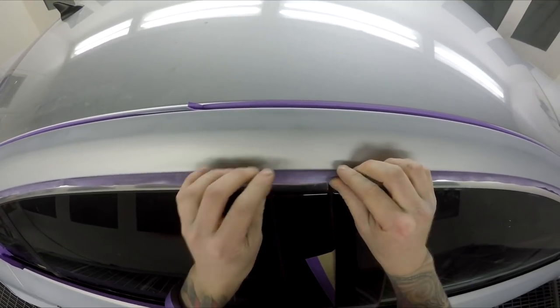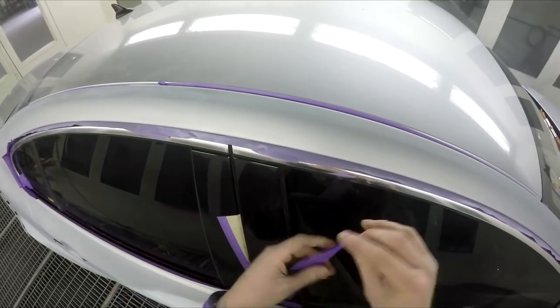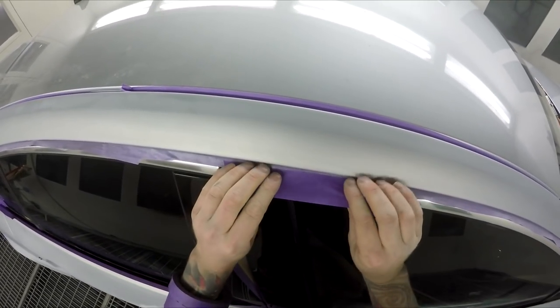Nine times out of ten I don't even have to hand polish up under here — there is that little of an edge that it doesn't even need a polish.